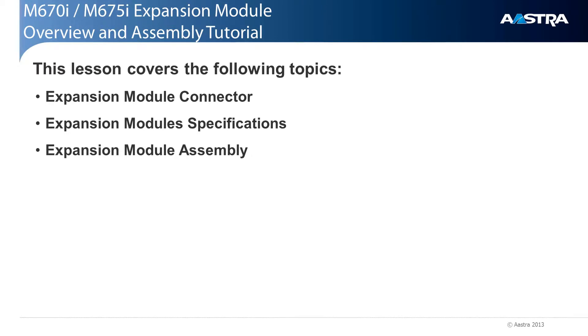In this module, we'll cover the following topics. We'll look at the underside of the phone where the expansion module connector is located. Then we'll look at the specifications of the expansion modules. Then I'll demonstrate how to assemble and mount the expansion module onto the phone.